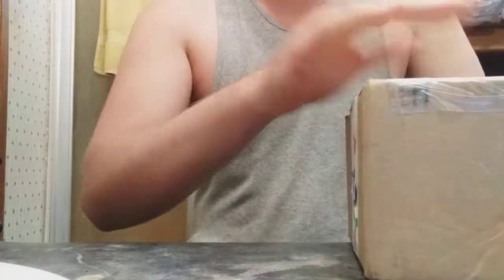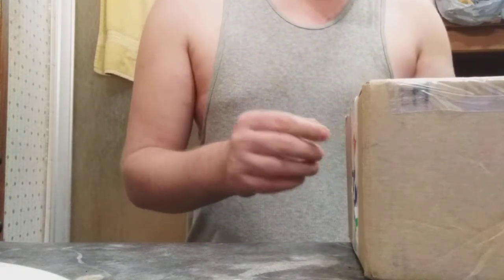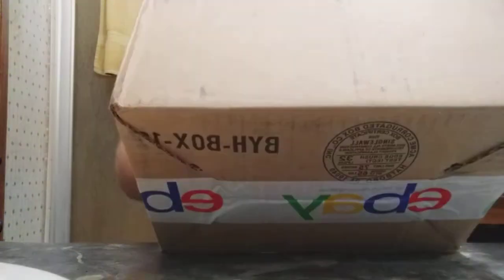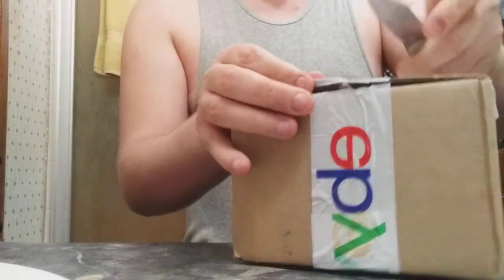Hello everyone, I am back and we got a package here. I think we should get into it. I think I know what it is anyway. Very small box if you guys can see that — it's pretty small. This is gonna be some tough stuff.